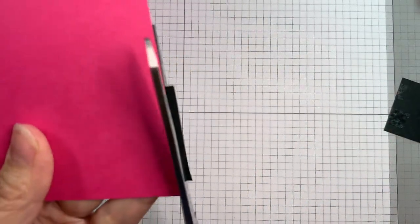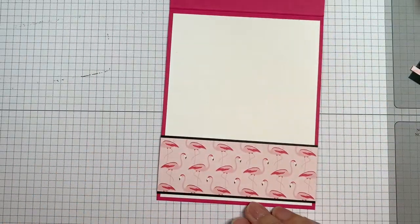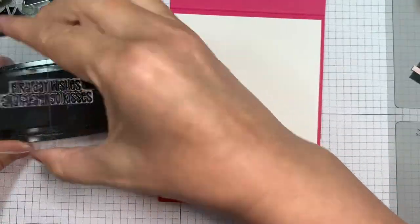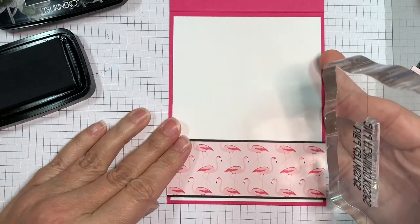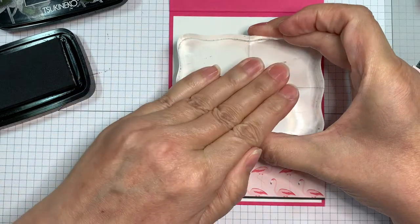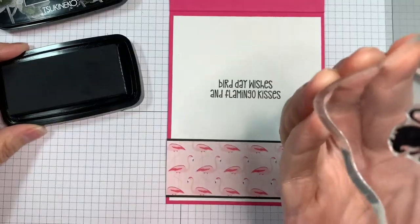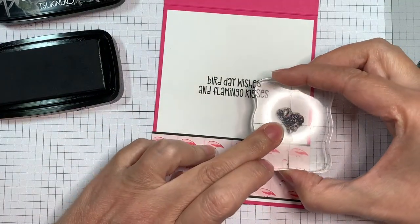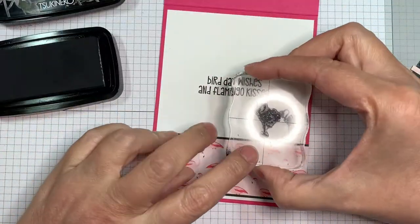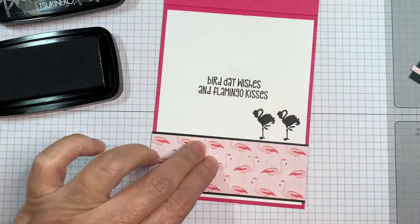I like to add something to the inside of my cards — it makes things more interesting. Now I'm going to add my sentiment with VersaFine Clair Nocturne ink, quickly rubbing the stamp on my hand with an acrylic block. It says 'Bird day wishes and flamingo kisses,' so 'Let's Flamingo' and then 'Bird day wishes and flamingo kisses.' I'm also adding a couple of flamingo stamps to the lower right hand corner of this mat, just for some fun — and that's from the same Tickled Pink stamp set from Jada Blossom.